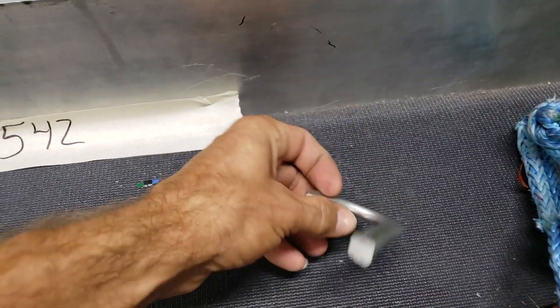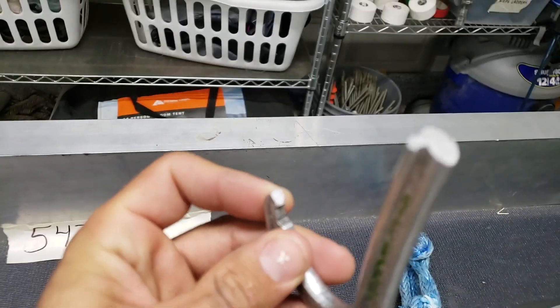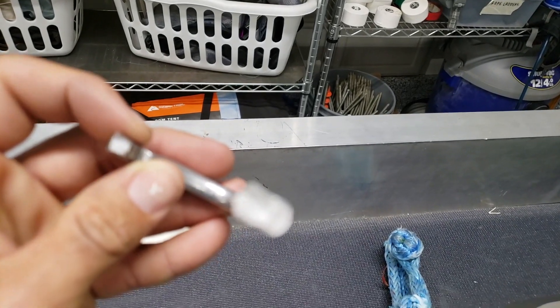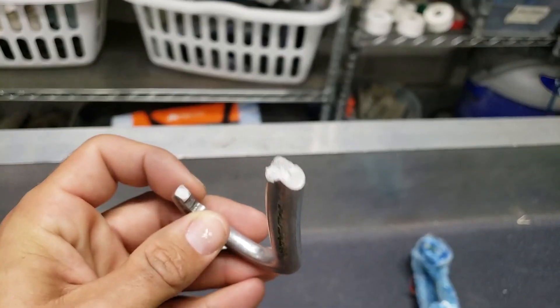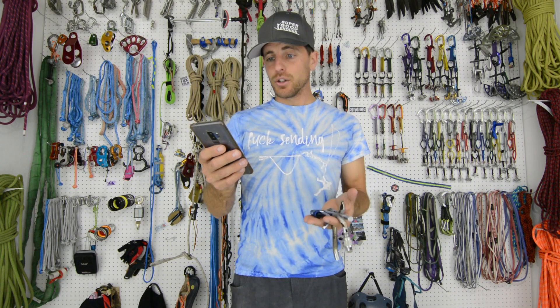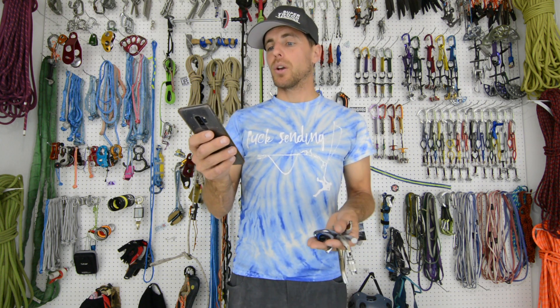Wow, I'm glad that I put this on a tripod when I break metal. That thing went flying. You can see how the nose there broke off and the inside of the carabiner. So this carabiner broke at 20.98 kilonewtons, which is almost the 23 kilonewtons it says the breaking strength is, but it is pretty old.